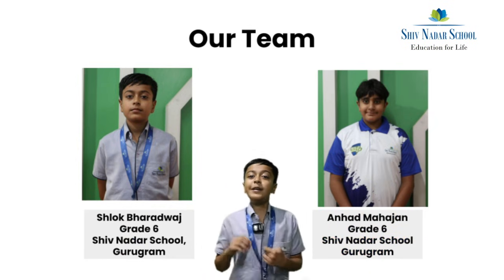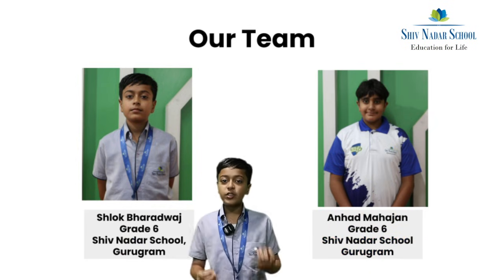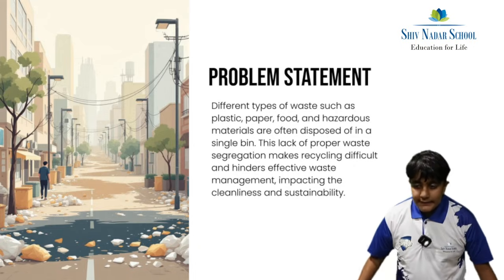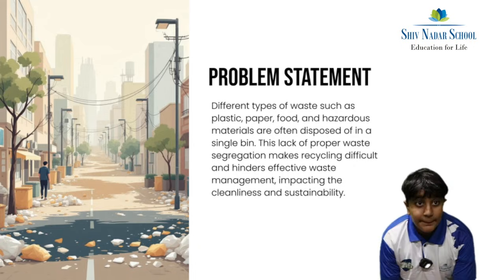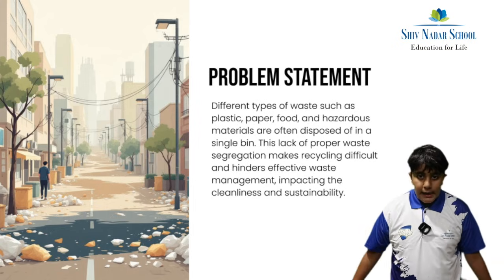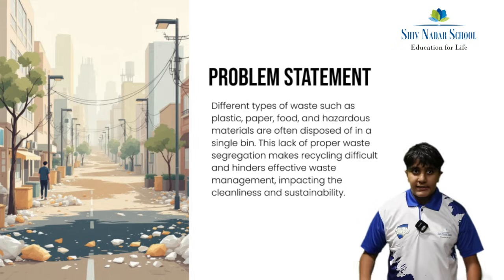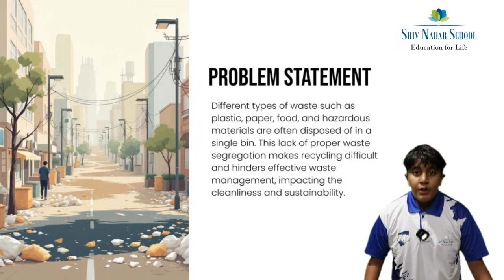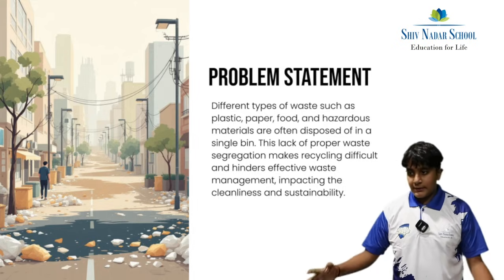My name is Shlok. With me I have Anhad, and the two of us have worked on our model. The problem we are trying to solve is that different types of waste such as plastic, paper, food, and hazardous items don't get thrown in one bin, because it impacts the cleanliness and sustainability of the environment, which is not good for public health.